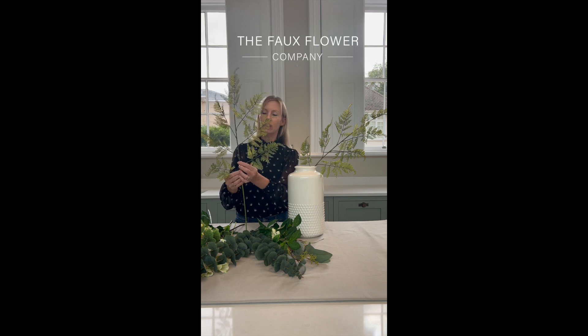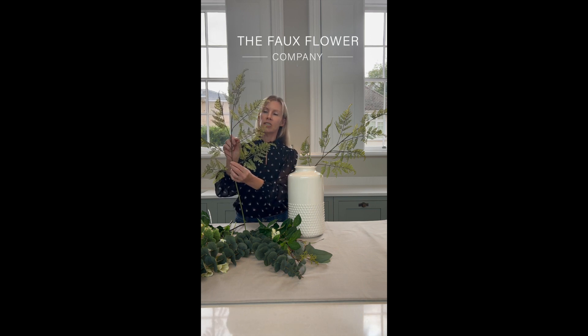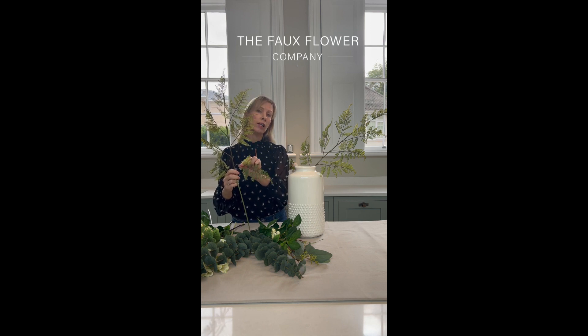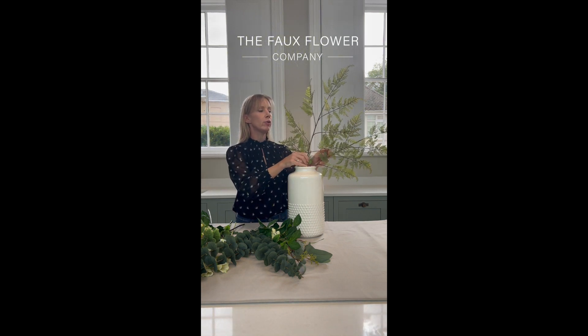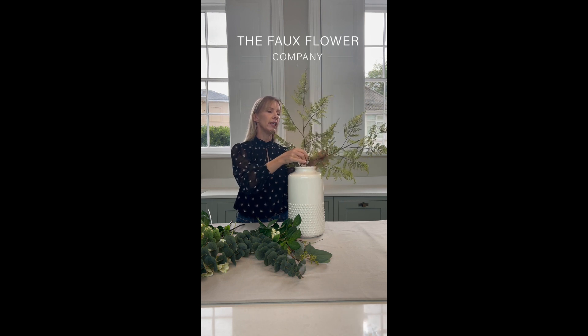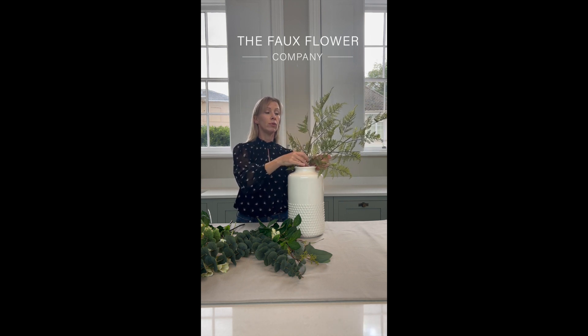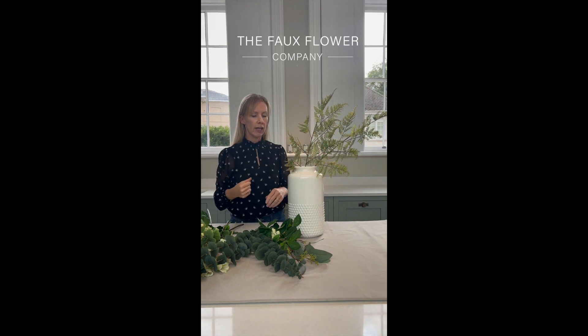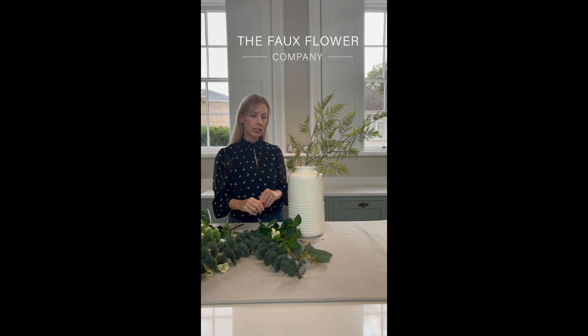This is the beautiful fern spray that we have. I'm starting with this because it's a really great basis for so many bouquets, and the stems are wired, so I really encourage you to open out these stems and enable them to take up a lot of space and really add a lot of impact to your bouquets. I'm just positioning them off to the right-hand side of the vase.